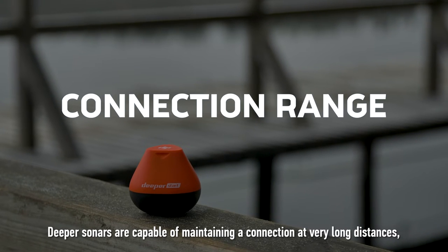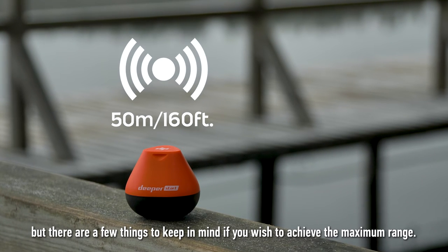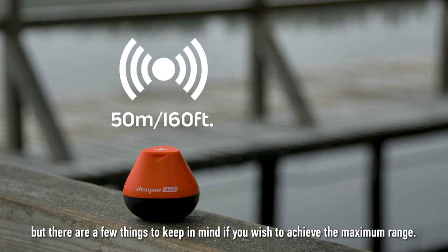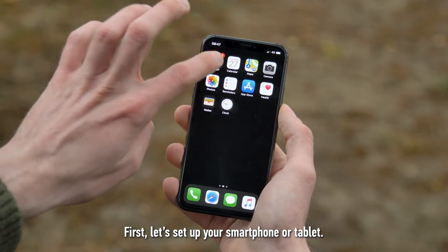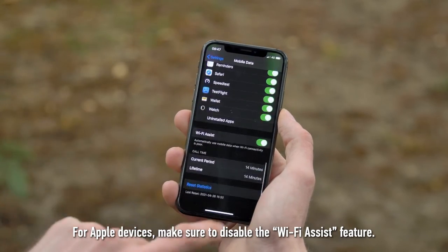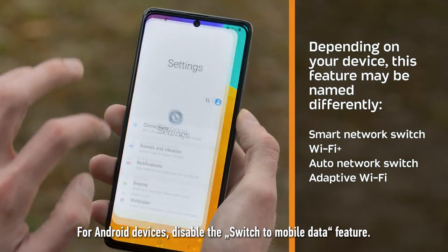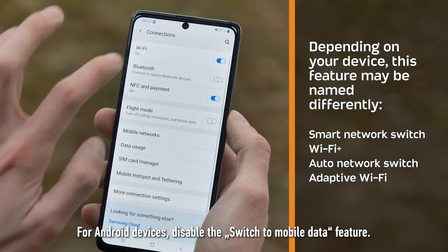Deeper sonars are capable of maintaining a connection at very long distances, but there are a few things to keep in mind if you wish to achieve the maximum range. First, let's set up your smartphone or tablet. For Apple devices, make sure to disable the Wi-Fi Assist feature. For Android devices, disable the Switch to Mobile Data feature.